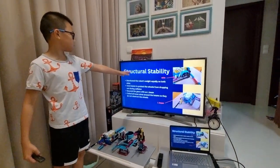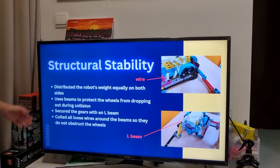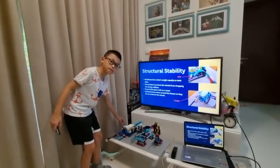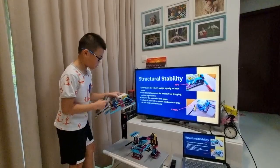For structural stability, we secured the gears with an L beam, and we coiled all loose wires around the beam so they do not obstruct the wheels.